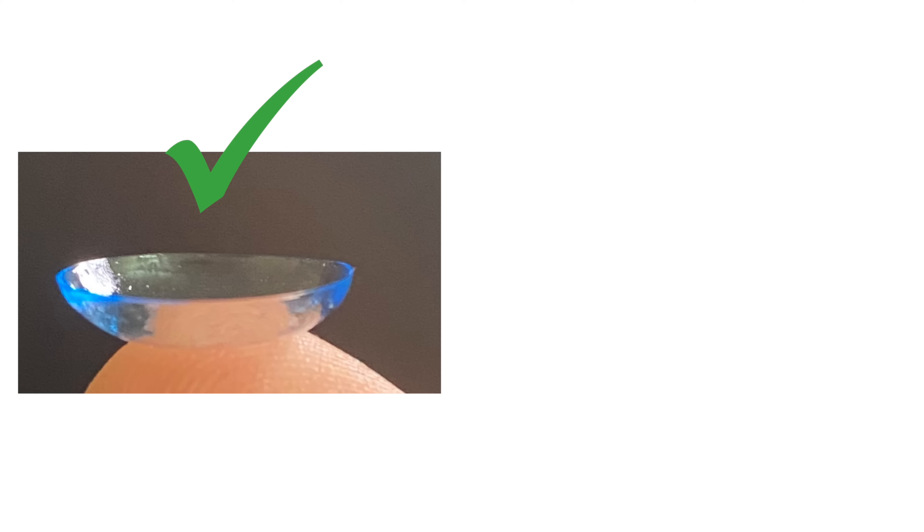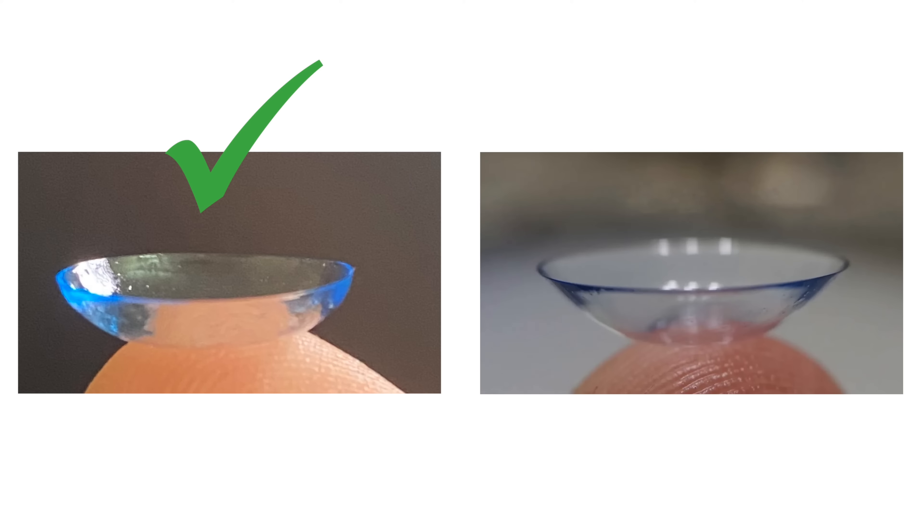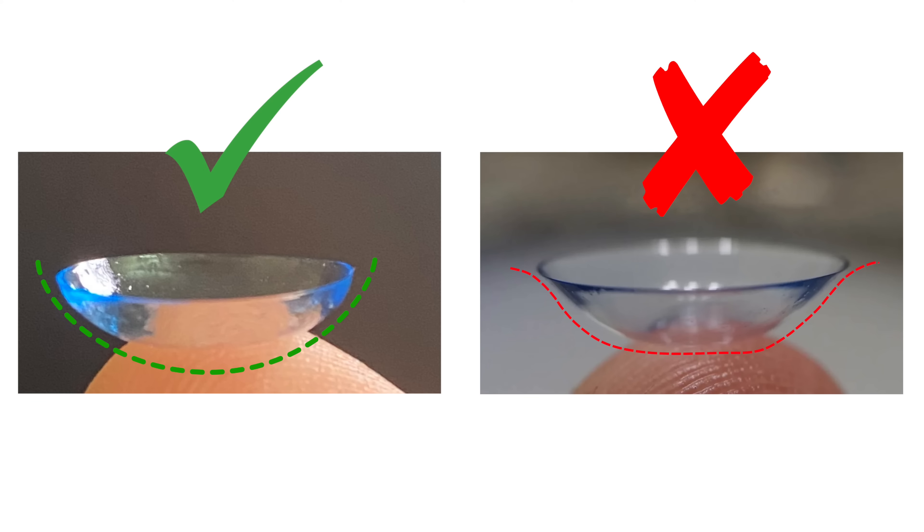I'll include some pictures to show you exactly how that looks. This contact lens here is in the correct orientation and this contact lens is inverted. You can see how if the contact lens is the right side up, it kind of forms a cup, but if it's inside out, the edges kind of point outwards.